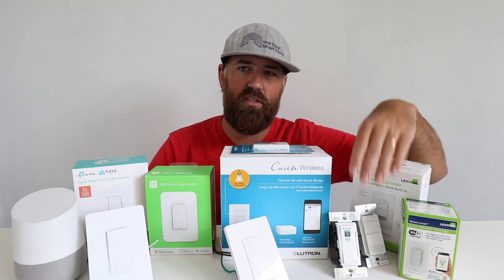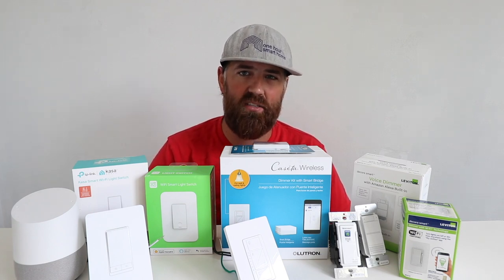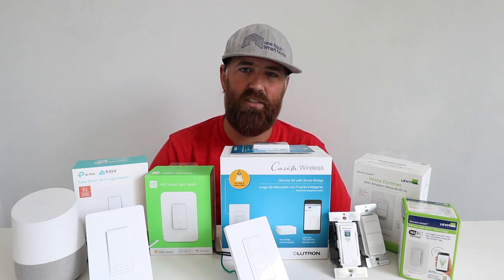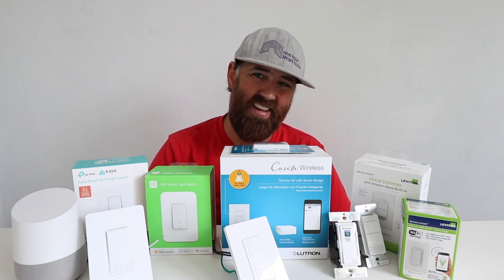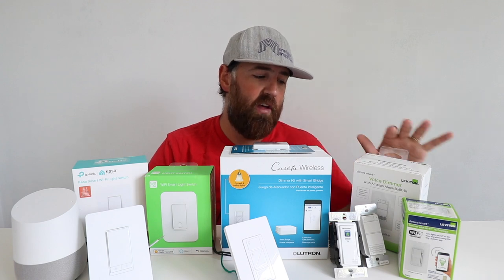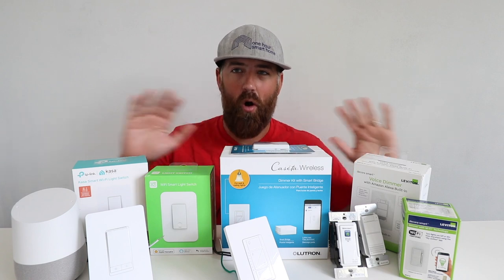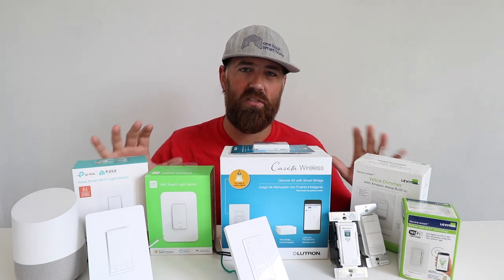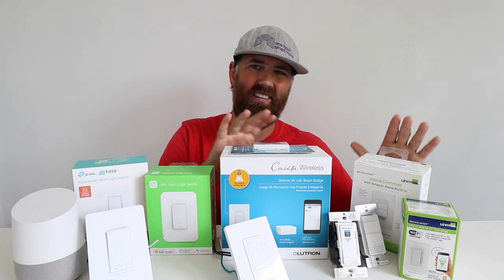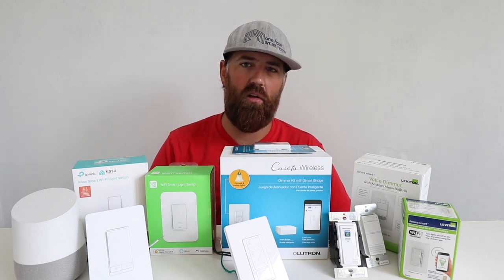Overall, the Leviton smart light switches are a high-quality smart light switch. The app has a ton of functionality, and it does work with three-way systems. It does require a neutral wire, so that's maybe the one downside. I've found these to be very reliable and working really well in my home. I have all of these because I test them for videos, but I kind of lean towards Lutron and Leviton when installing a new light switch.